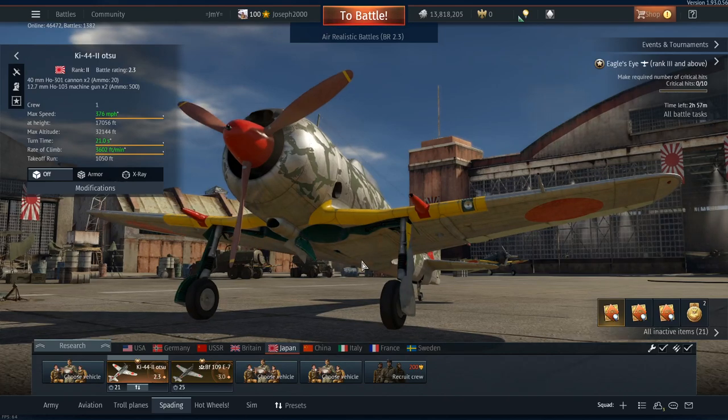Good everyone and welcome to this video. Today it's a first flight in the Ki-44-2 Otsu, also known as the Putin Scoop by Hairy Feet. He actually inspired me to pick this thing up.